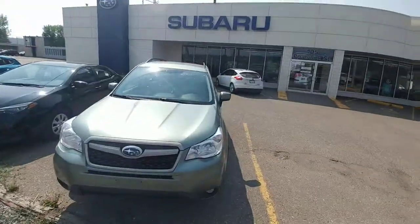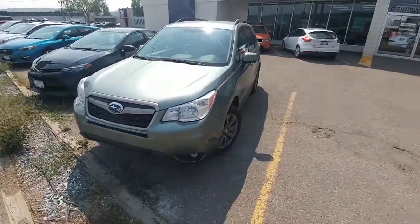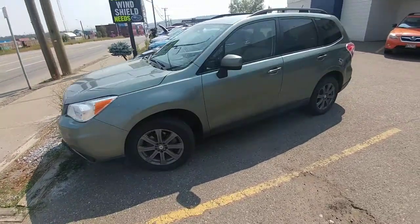Hey, it's Tyson from Subaru here. Instead of just telling you what the features were, I figured I'd show you with a brief video overview.